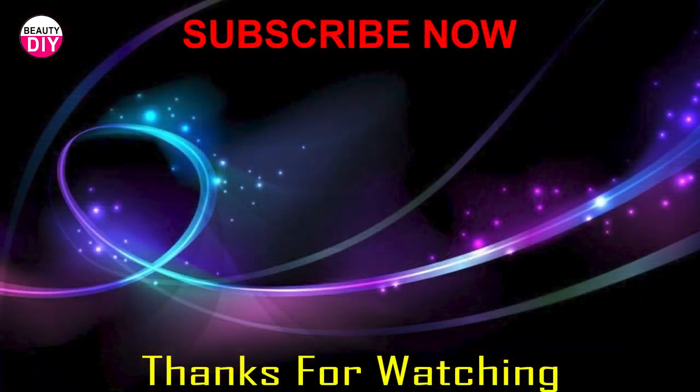Thanks for watching. Please like my video and share with friends. Subscribe to my channel for more videos.